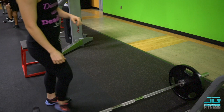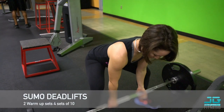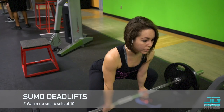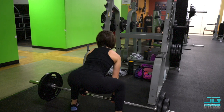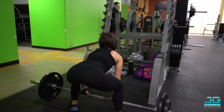Next I like to move into either sumo deadlifts or regular deadlifts. I've been having some back issues, so I went with sumo today. I warmed up with two sets of 15 just to get my legs nice and warm — you always want to start with warm-ups, especially when moving up in weight.